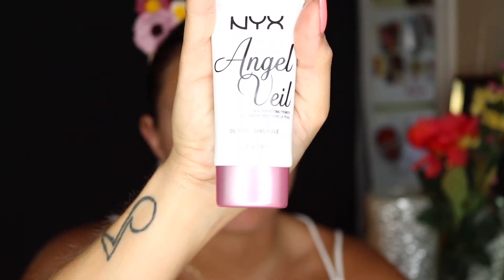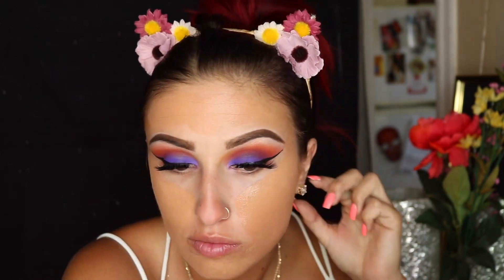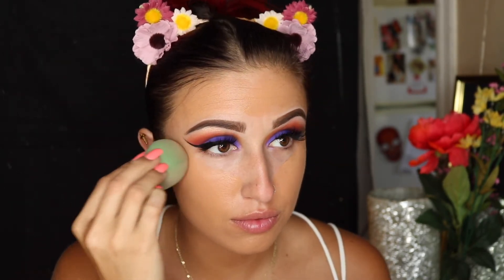For primer today I'm going to use NYX Angel Veil. I am not a huge primer person but I do really like a primer that blurs out my pores, and I think it works really well with my foundation. The foundation I'm using today is Maybelline Fit Me in the number 112. I love this for a good drugstore cheap foundation — it's really, really good. And I'm using an EcoTools sponge, which has a flat side that I like to use to blend out concealer or bake.